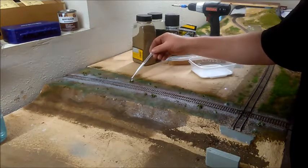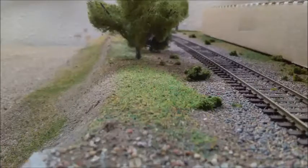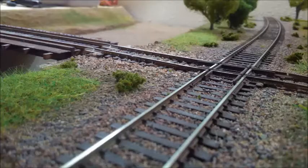As far as choosing colors, I have a few different shades of Woodland Scenics grass flock and a bit of knot grass, so I just try to make blends that feel natural to this area. It's all still very new to me and highly experimental, so fingers crossed.